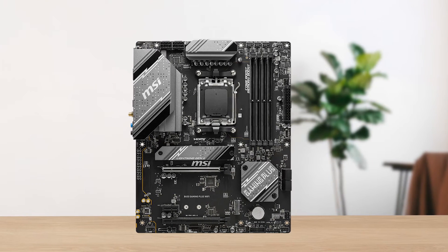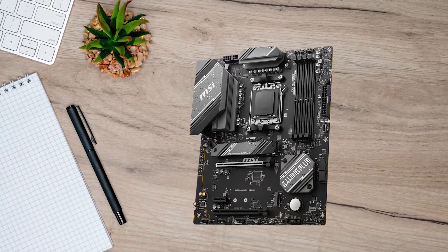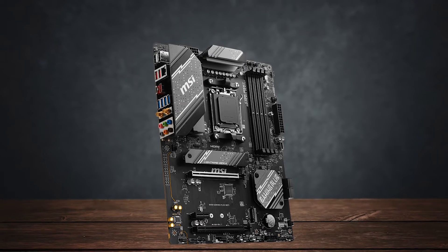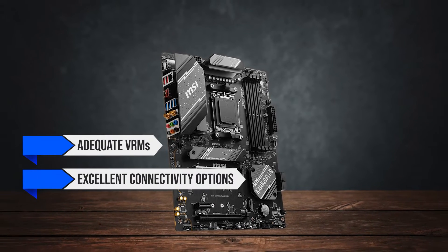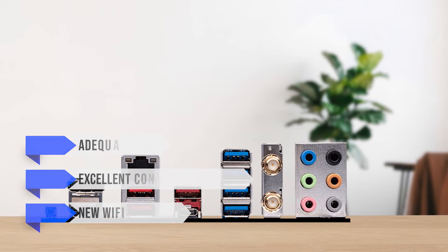The MSI B650 Gaming Plus Wi-Fi is a great option offering a low retail price point compared to its competitors, without compromising on any of the essentials that you'd need to build a solid PC. This motherboard offers adequate VRMs along with excellent connectivity options and comes with Wi-Fi 6E built-in as a cherry on top.